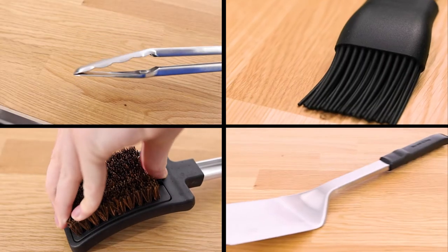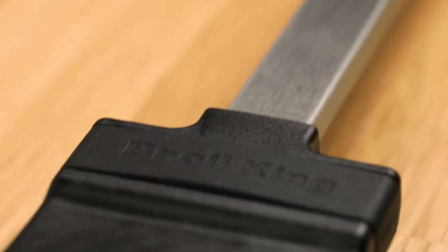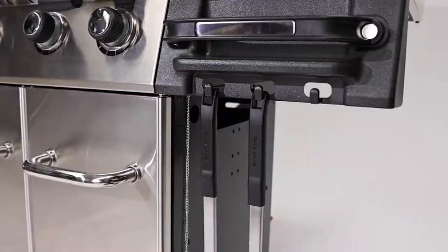The BROILKING BARREN Tool Set. Get all of the essential grilling tools in one convenient kit with the BROILKING BARREN Tool Set. The set is crafted from high-quality stainless steel with ergonomic black resin handles, combining functionality with style.